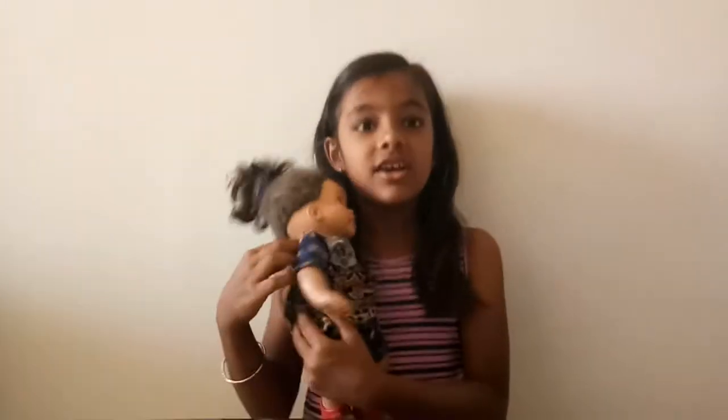I am going to clean my doll's hand. Her name is Dolly and I am going to clean her hand. The materials that we need to clean her are toothpaste, cloth and water.